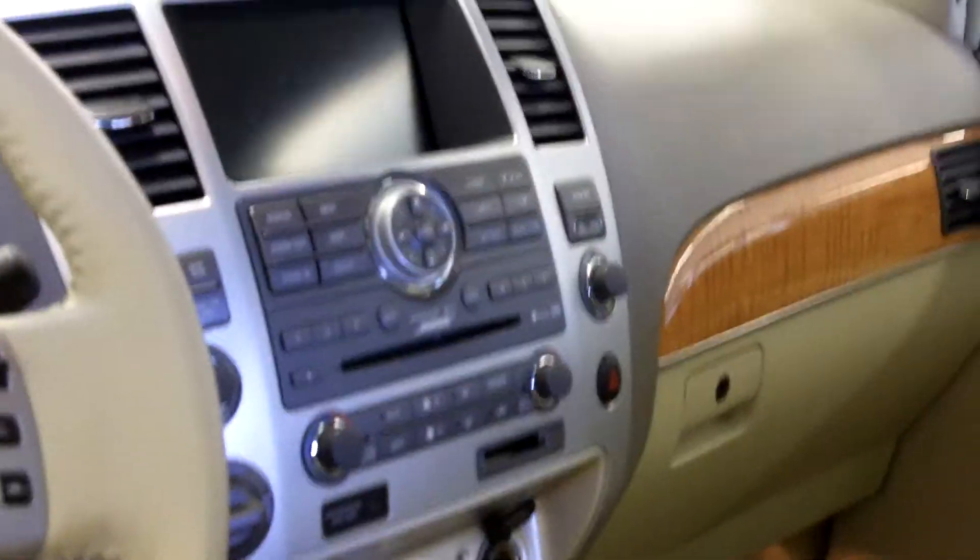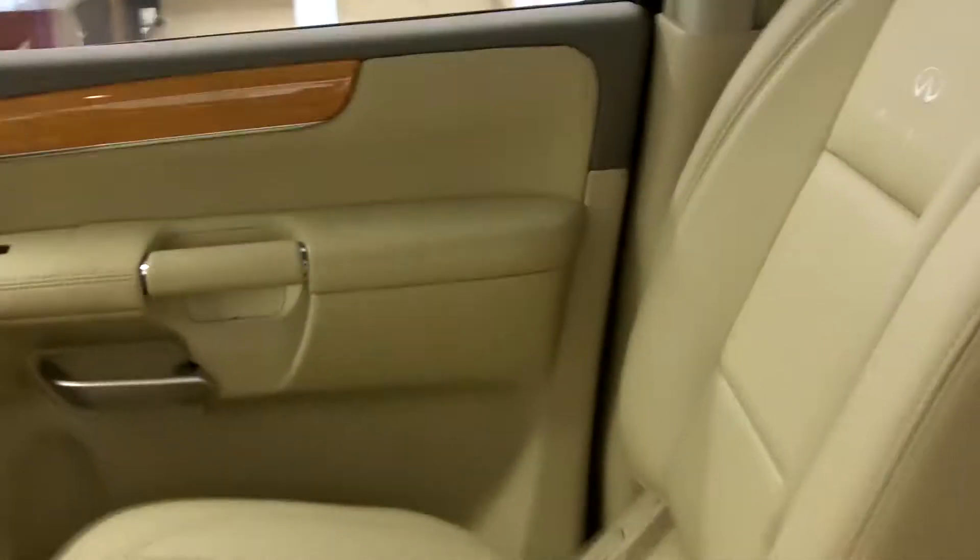Also includes nav, heated steering wheel, and heated captain's chairs.